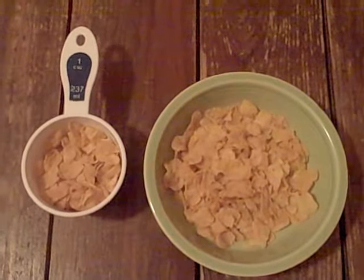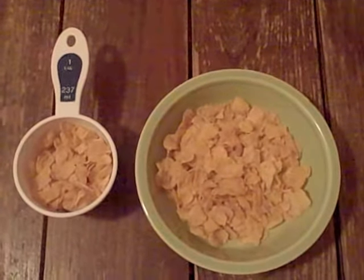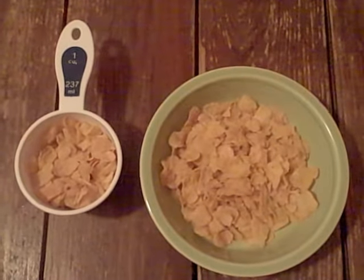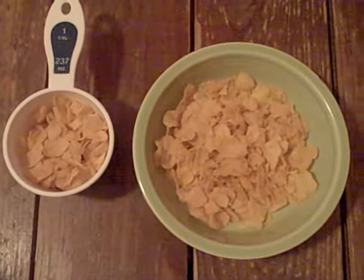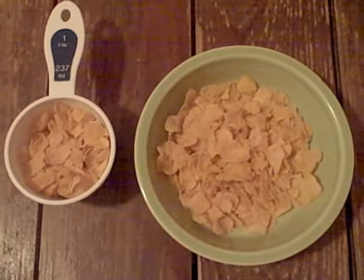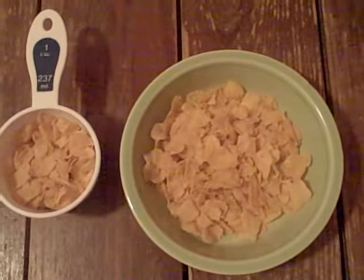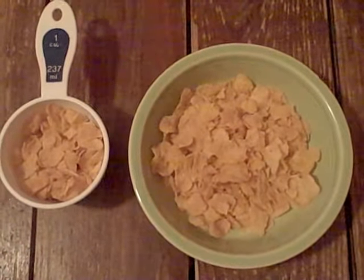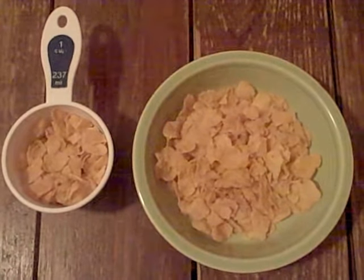Hi there, this is Kim HockeyMomRD, and today is the letter C — cereal. Cereal makes a great pre-fueling snack. In the one to two hour window, your skater needs about 200 calories and 50 grams of carbohydrates. One small bowl of cereal, like what you see here in the green, with some low-fat milk would make a great quick-digesting carbohydrate snack with a little bit of protein coming from the milk.